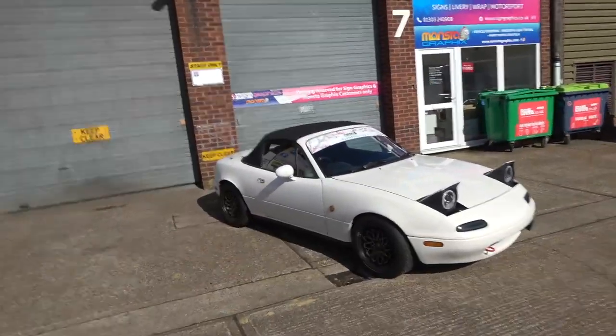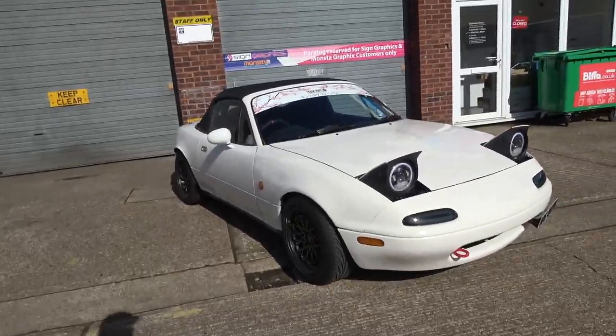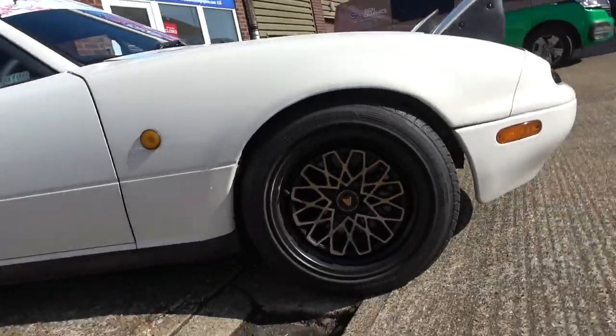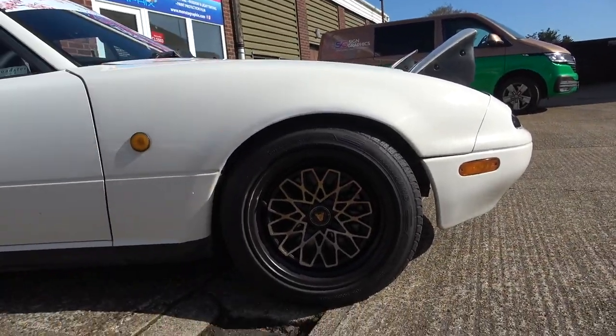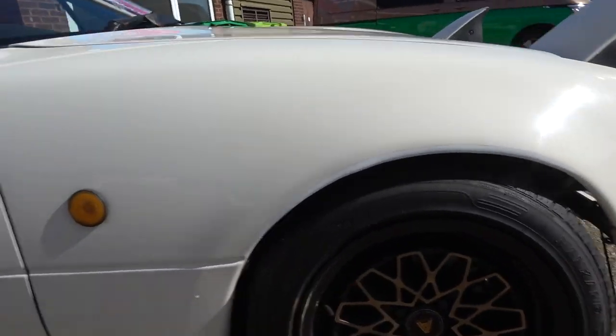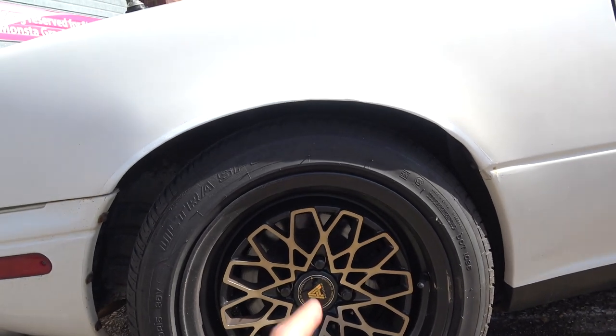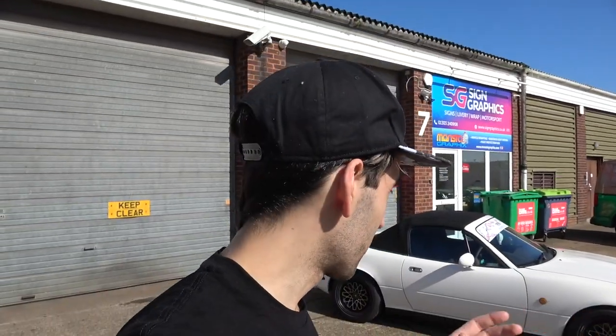What's going on guys, Alex here and welcome back to the channel. Today we are back with the MX-5 - this one's been a long time coming. Some of you who have watched since I've bought it know I've had some issues with the brakes. When I first got them the discs and pads were crusty, and this one actually seized on my second ever drive with the car. I am testing out a new camera so hopefully the quality is a lot better.